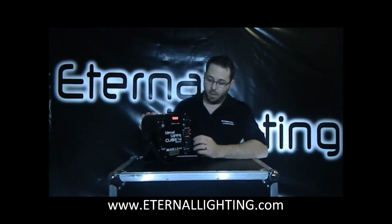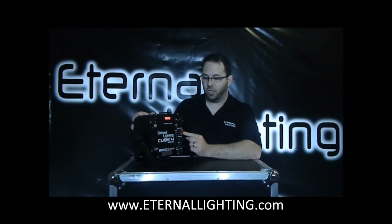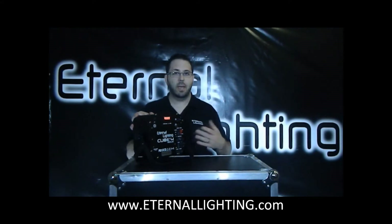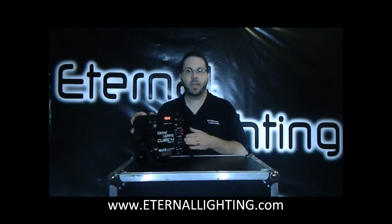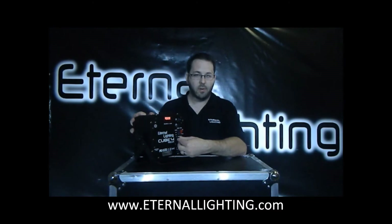There are two power switches here. We've got a power switch for charging and a power switch for just power. You'll notice there's an IEC cable input here. This is a standard IEC cable — something you can get at any store, readily available. You probably already have a bunch of them. One is included with the fixture. That's how you charge it — you plug in an IEC cable. When you're not using it, there's a little dust cover to cover it up.